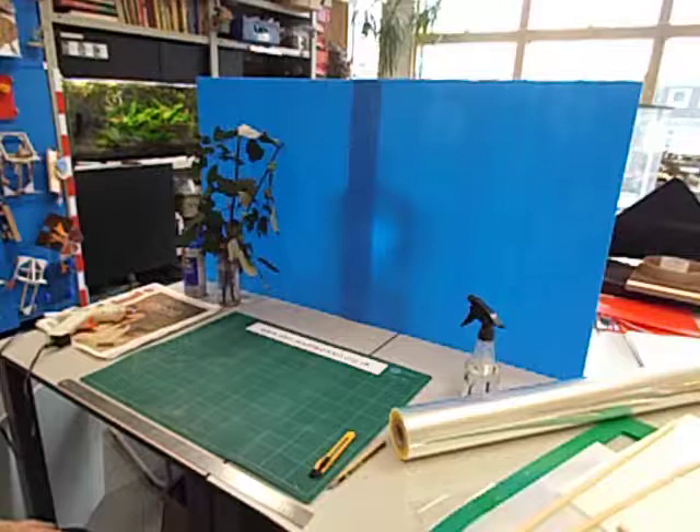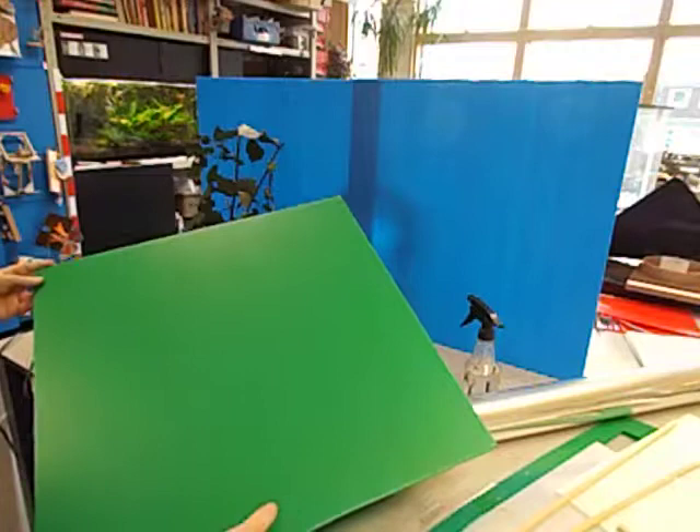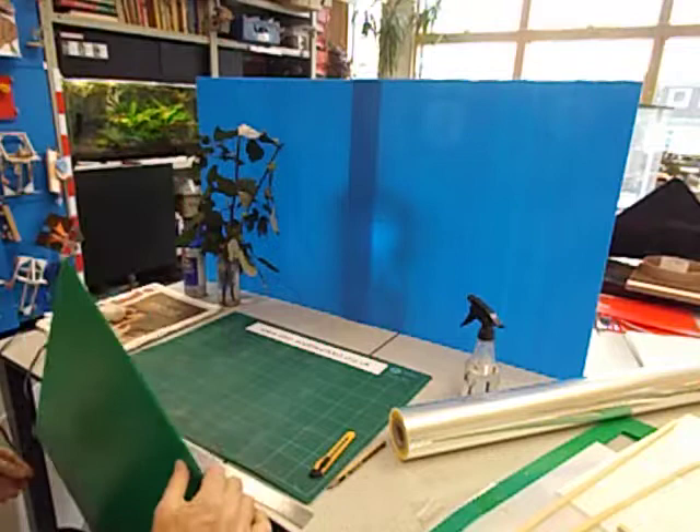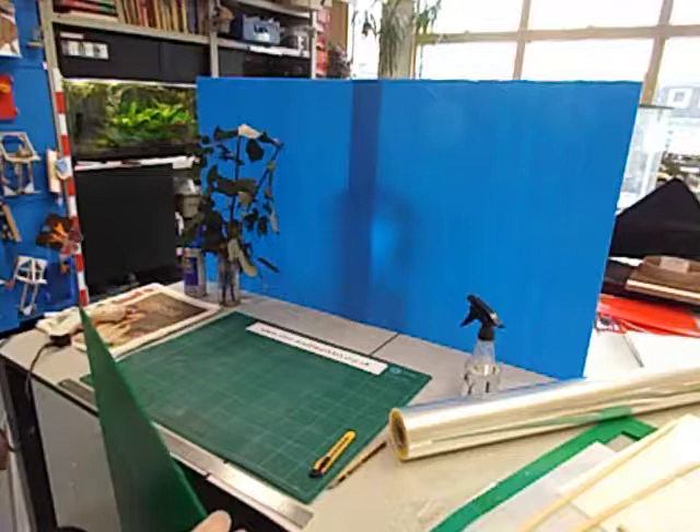I use my favourite material: Correx. It's this plastic sheet. I actually sell it from my technology shop. You can also buy it from most education suppliers if you look in the D&T section. It comes in two thicknesses — this is the thicker, stronger 4mm thick, and there's a 3mm thick. You could make your stick insect cage out of either thickness. I make it out of 4mm to get the maximum strength.